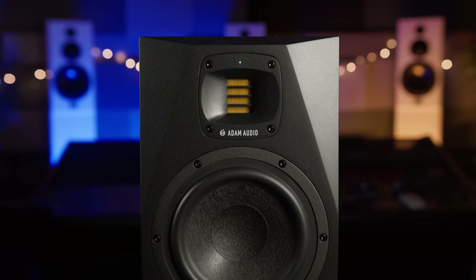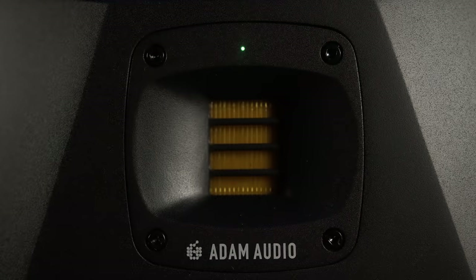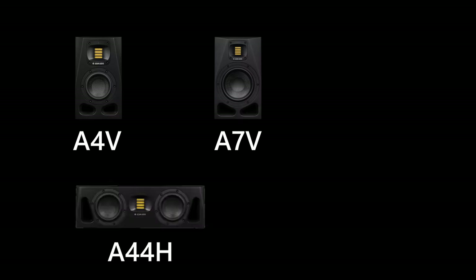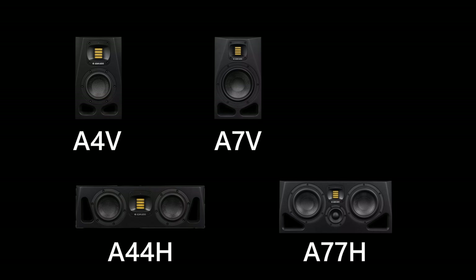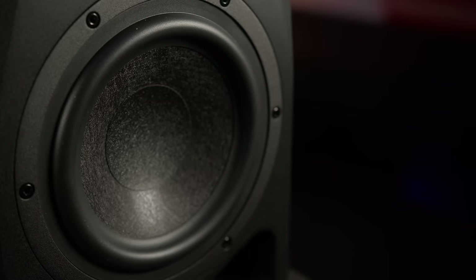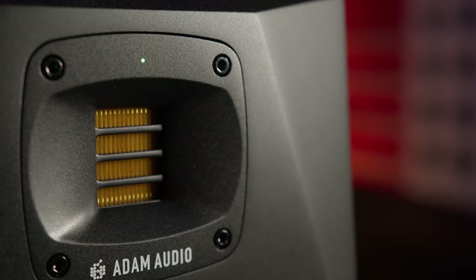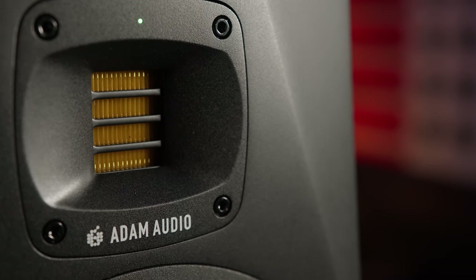The new A7V builds on the popular foundation of the two-way design found in their existing line of A-Series monitors. The five-piece range consists of the new A4V and A44H, a reinvented A77H, and the new A8H model. The A7Vs we're focusing on today have a very similar design to the popular original A7, with a new 7-inch multi-layer mineral woofer and a rotatable X-Arts tweeter, handmade in their factory in Berlin.